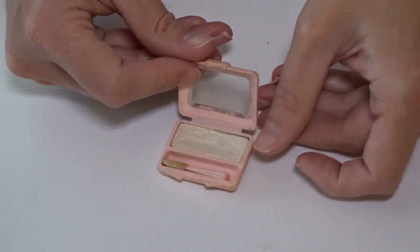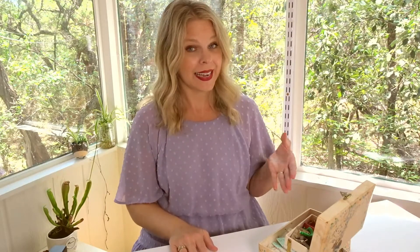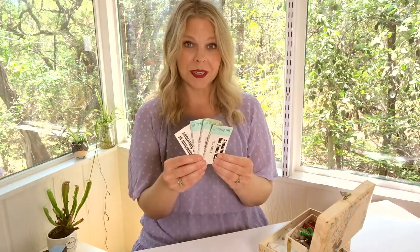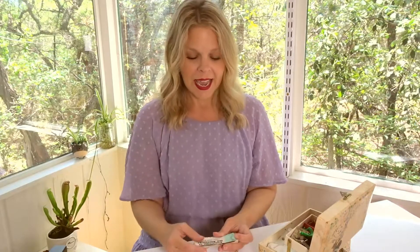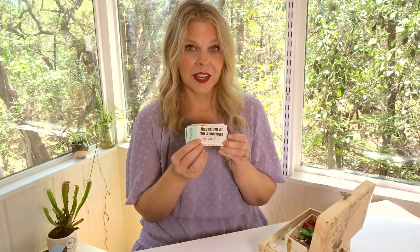The next item is from 1996 — I know because the date is printed on it. It must have been a summer vacation: it's four ticket stubs to the Aquarium of the Americas in New Orleans, Louisiana. We lived extremely close to New Orleans and that was always our quick family vacation growing up. These tickets are from August 10th, 1996, which would have put me at a teenager during that time.